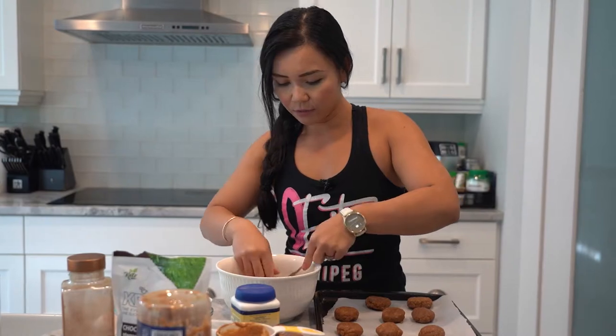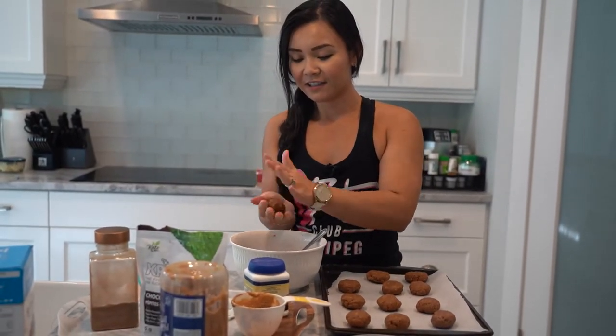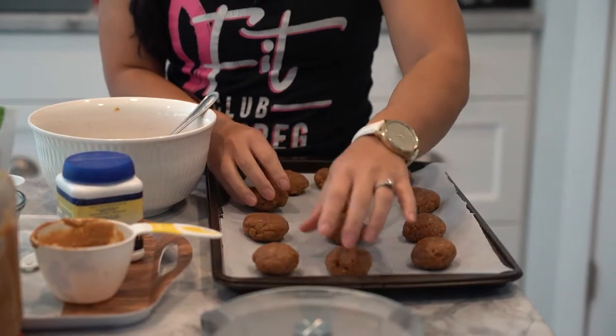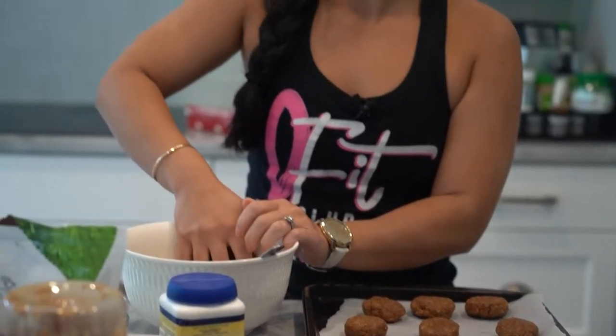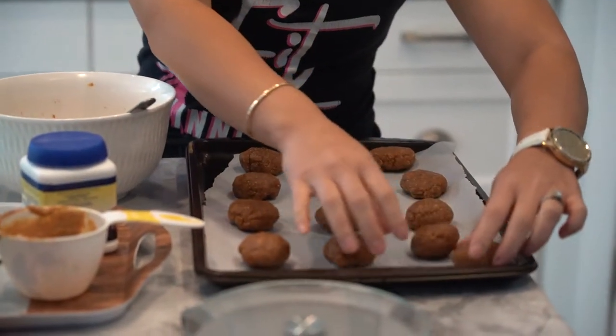Two more cookies — like I said, makes about 12, and we're going to get 13. You want these spaced out on the sheet because they will spread out a little bit. Not too much though, but we did add baking powder to it.